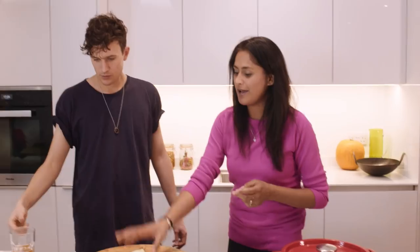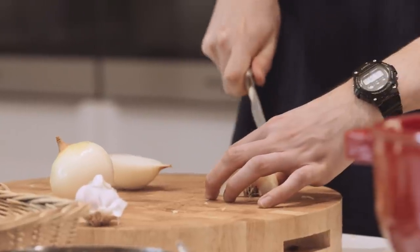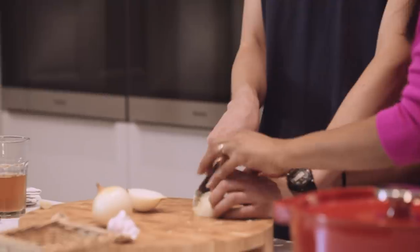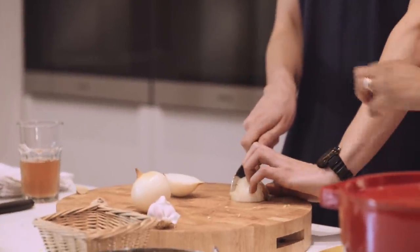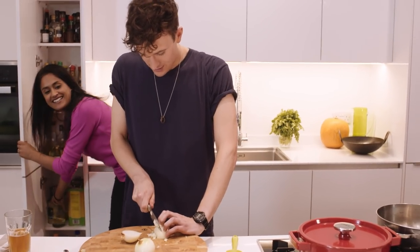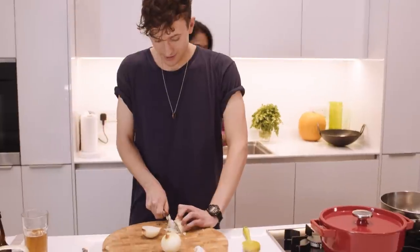We're just gonna turn that on for a really low heat and let that simmer — about 40 minutes. How are you with chopping onions? I think I'm pretty good. Finely diced please. The only thing I was gonna say is, when you hold it like that, most people will cut their thumb off — make sure you tuck your fingers. Yeah, it feels quite weird. Better than a chopped off thumb, absolutely!